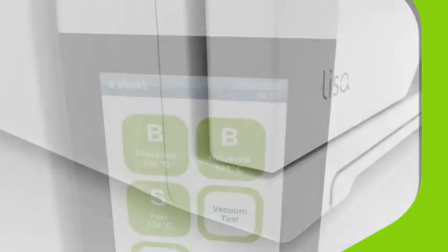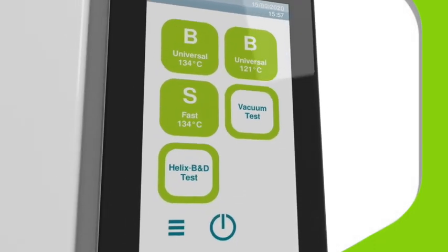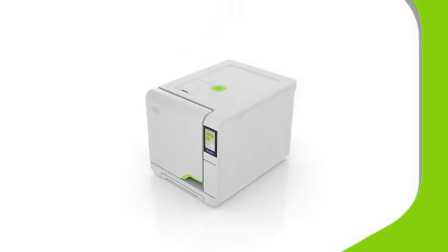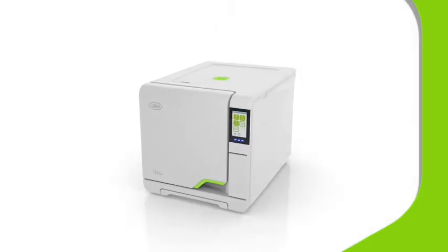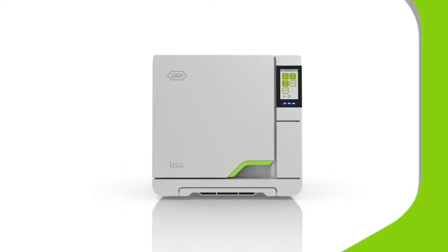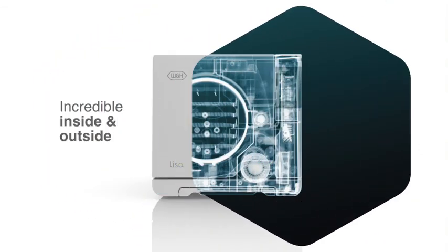Now you have met the new Lisa VA-131 vacuum sterilizer. We think you'll agree that it is outstanding in all the categories that matter. For a Type B vacuum sterilizer that processes to the highest standards of safety and hygiene in modern dental practice, look no further. Lisa — incredible, inside and out.